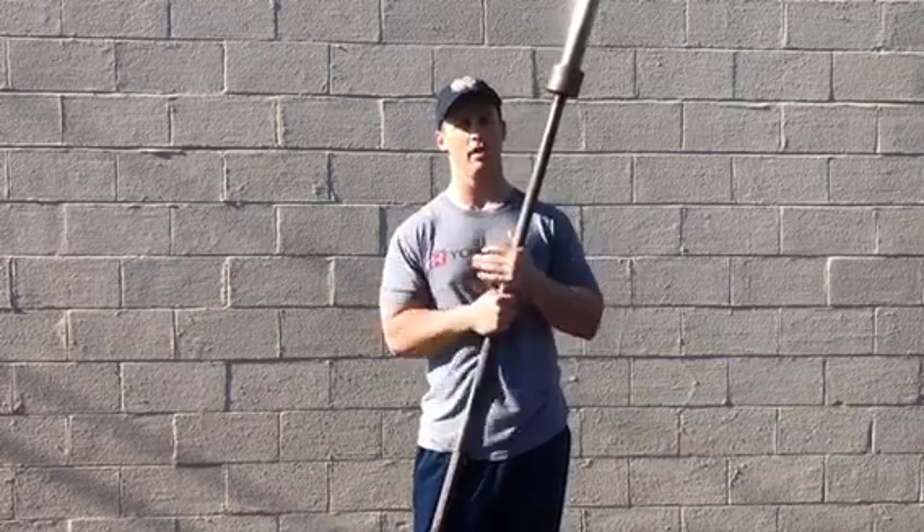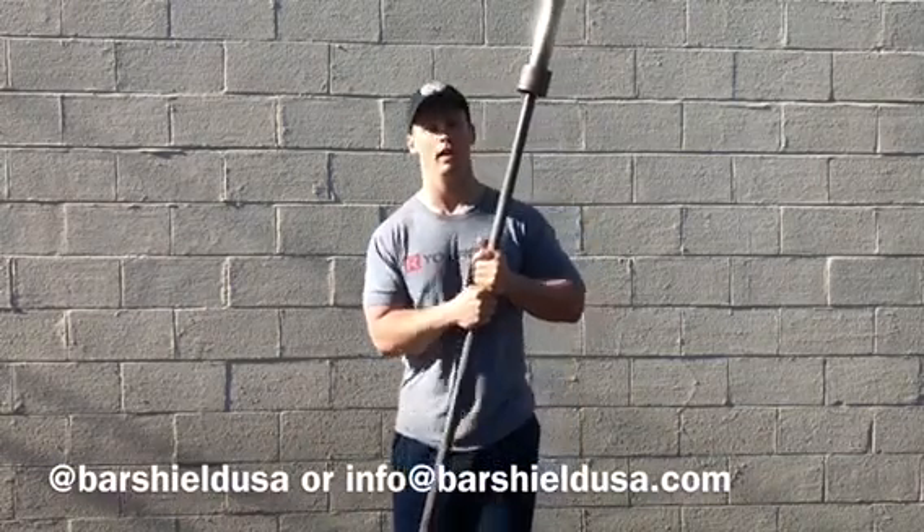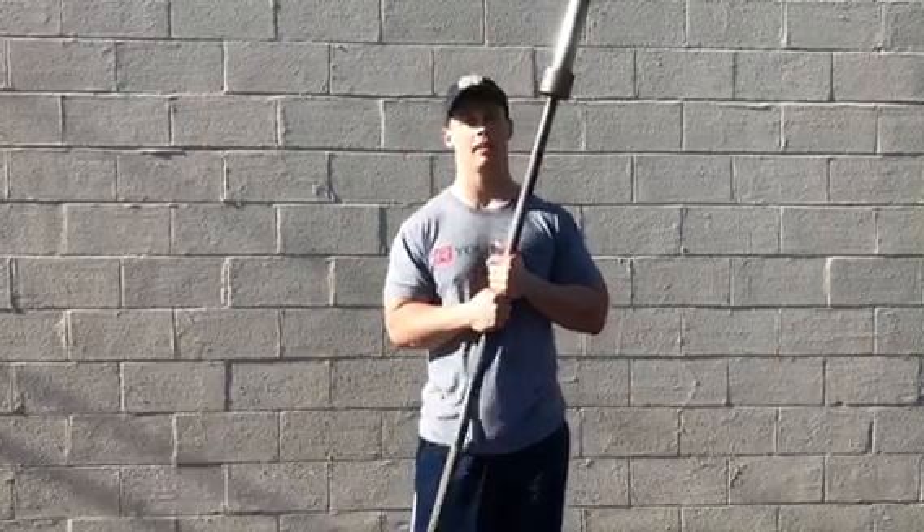And if you have any other questions from there, feel free to reach out on Instagram at barshieldusa or info at barshieldusa.com. Thanks.